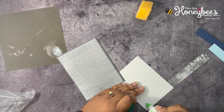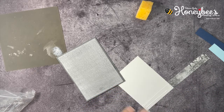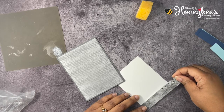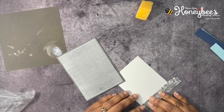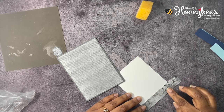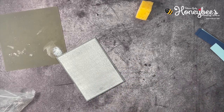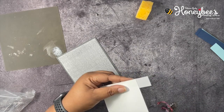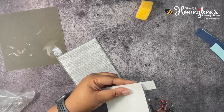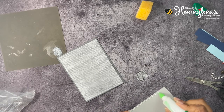I'm going to start by embossing our vellum using the Tasteful Textile 3D embossing folder. I'll get my Big Shot — the Stamp and Cut and Emboss machine — and get my plates. For this 3D embossing folder you use plate one and four. Just going to run this through right quick.